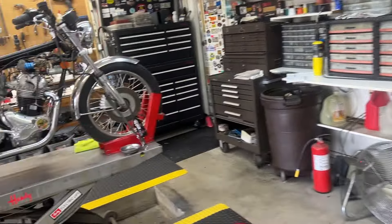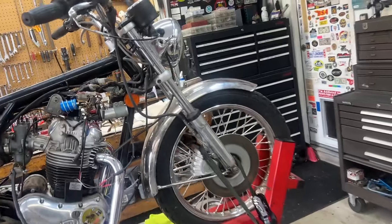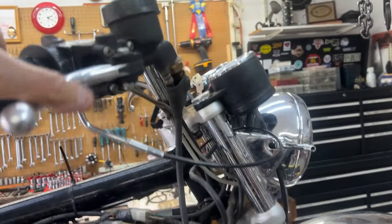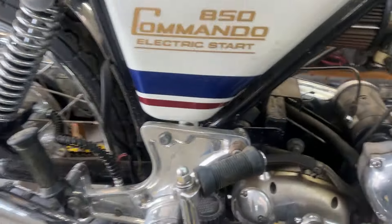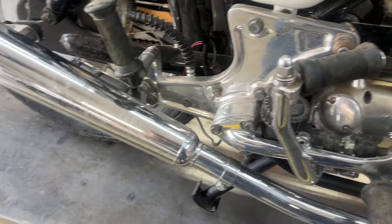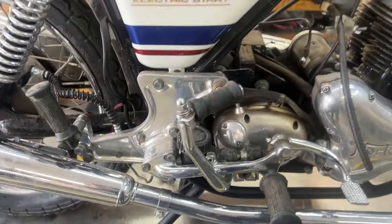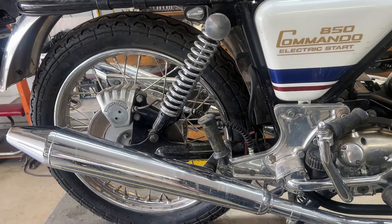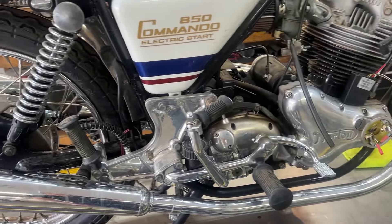Over here we have the bike. Let's talk right around this area. First of all, both — I don't think that works at all. It has a little feel to it, nothing here. We'll juice them up and see what happens before we decide to rebuild them or replace the master cylinders.